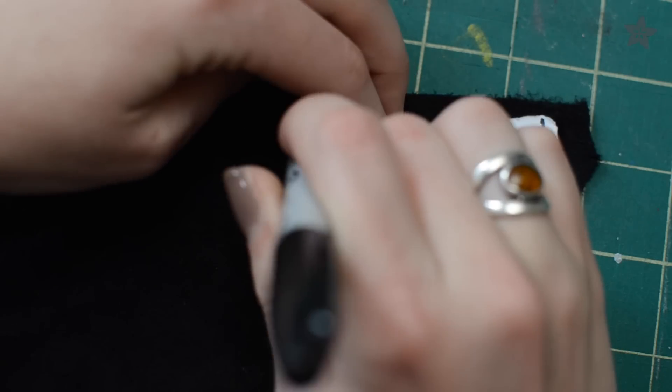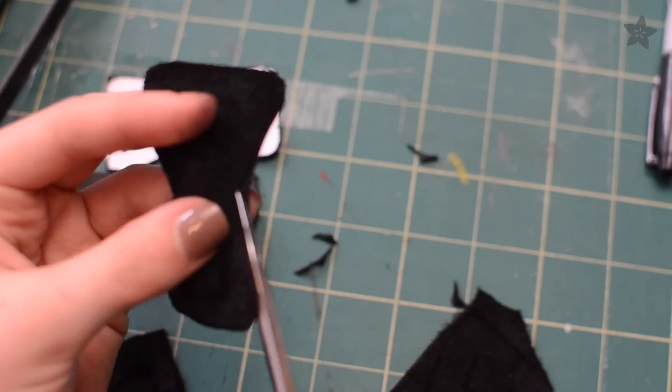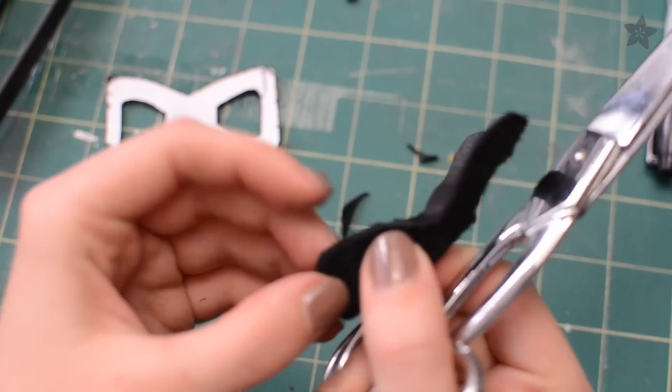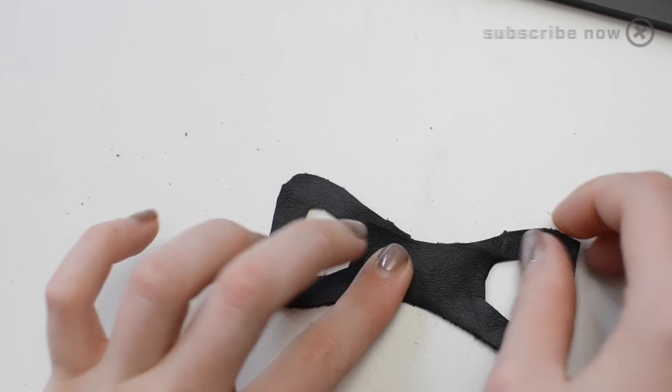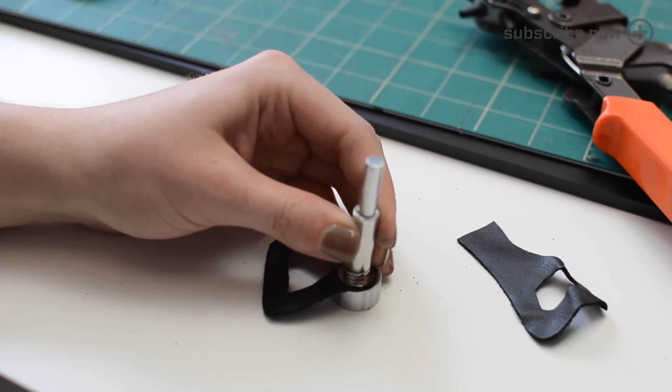Begin by making a cardboard template for your chain links. Use scraps of leather or an old bike inner tube and cut out a whole bunch of this figure-8 shape. Create two special end pieces with elongated tabs and affix snap fasteners or velcro tape.